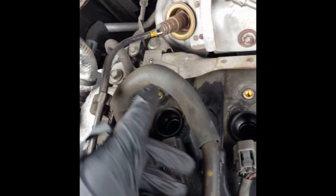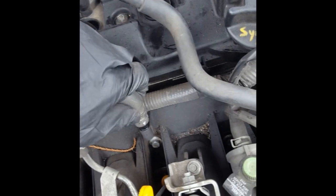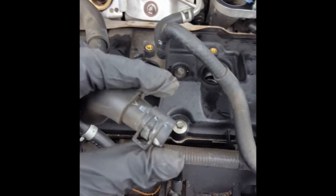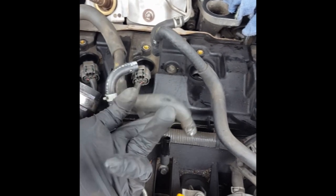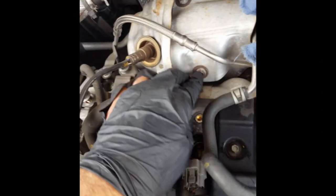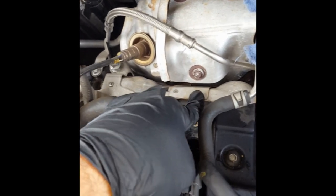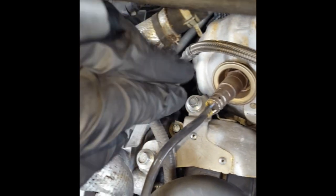A hose you can remove to give yourself more space is this hose right here. I would recommend disconnecting it from over here — there's not really any space over there to do it with. Once you've removed it enough, it just pops off. You loosen up this clamp and you can pull it off as you do it. Next we're going to want to get this heat shield out of the way because it is in the way of some of the valve cover gasket bolts. There is a 10 millimeter here, 10 millimeter here, and back over here, 10 millimeter here.